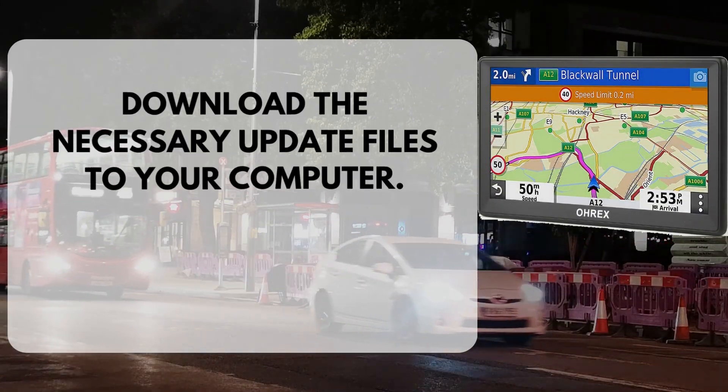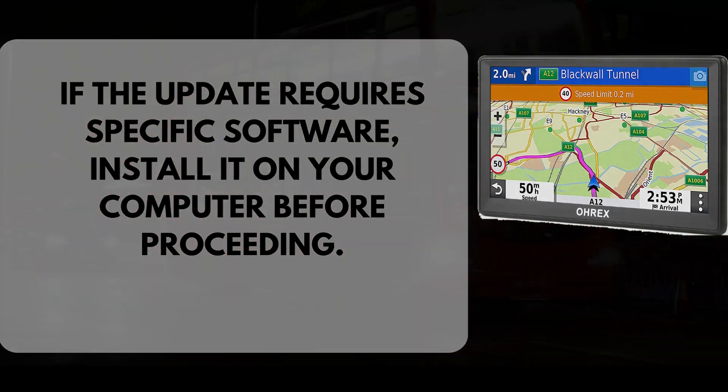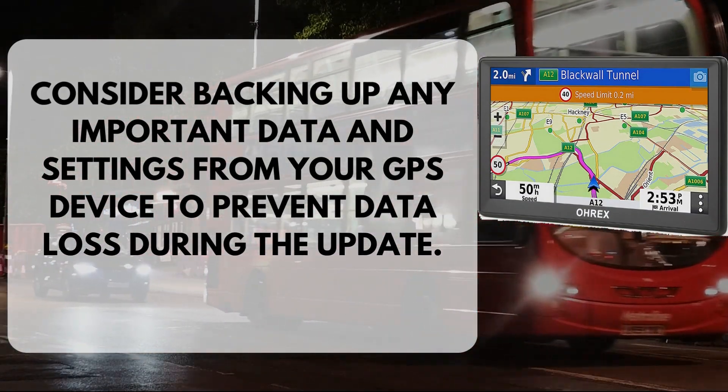Download the necessary update files to your computer. If the update requires specific software, install it on your computer before proceeding. Consider backing up any important data and settings from your GPS device to prevent data loss during the update.